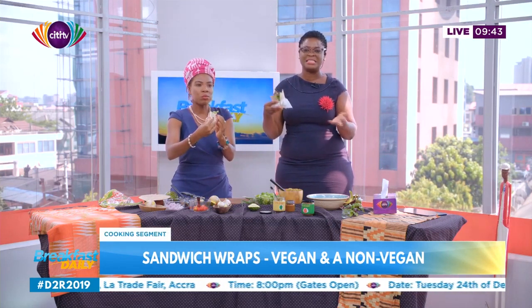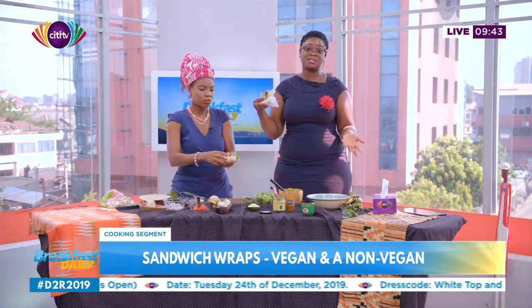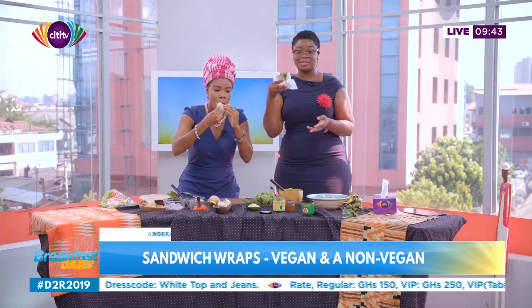We need to start eating healthy meals. And what I like about this is 90% of the things we used were actually sourced locally, and they are affordable as well. So thank you guys — we're going to go on and finish our wrap. I hope you enjoyed this video. Subscribe to our YouTube channel, The City Tube, for exclusive breakfast daily content and other City TV programs. Like, comment, and share with your friends.